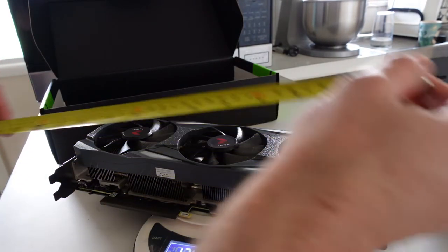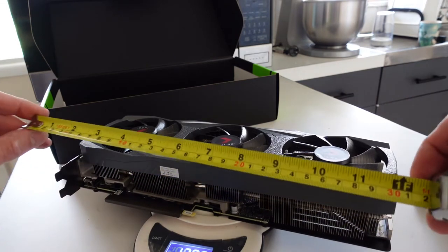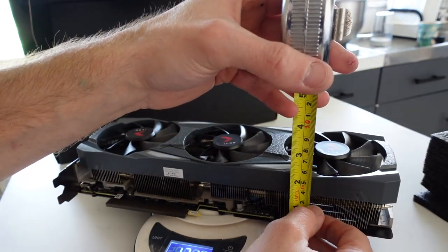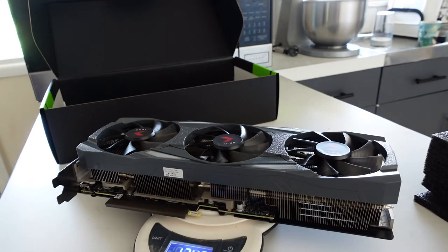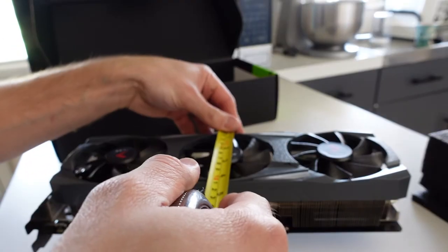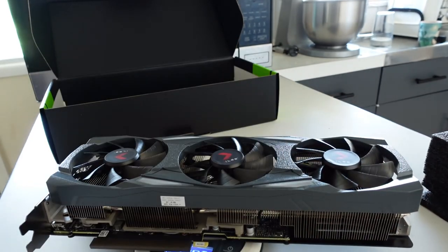Let's get some dimensions — from the front to the back: 32 centimeters, or just a bit over 11 inches. How chunky are we? From the backplate to the fan: 55 millimeters. One fatboy card. Height is no different to a normal bracket, slightly a bit higher — factoring in the PCIe bracket we're looking at 12 centimeters, just shy of 5 inches high. Anyway, hope that helps and I'll see you guys later, bye!